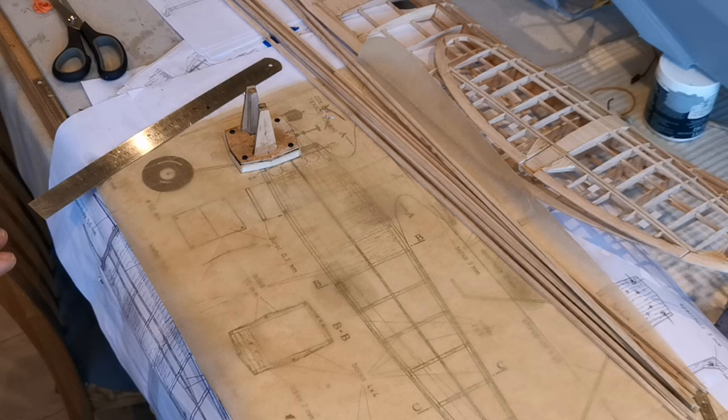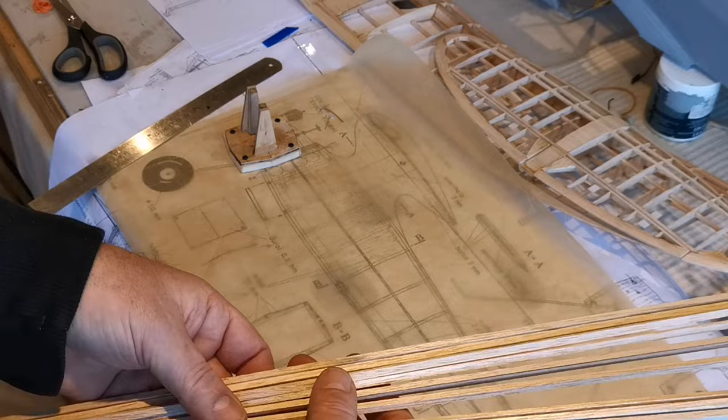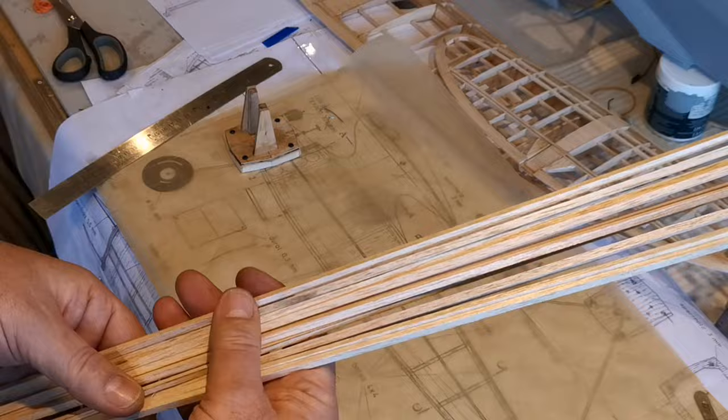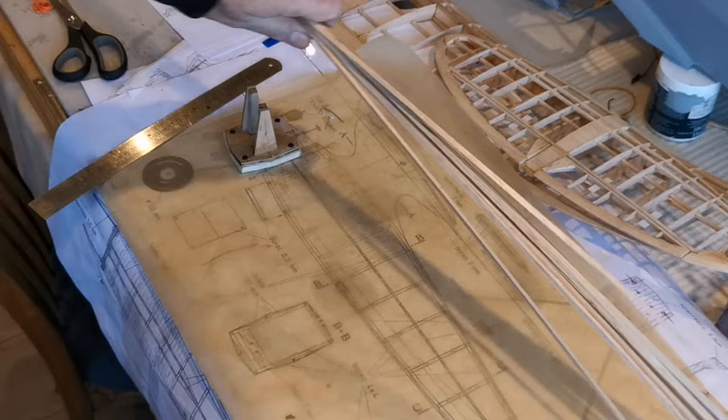So what I'm going to start doing now is actually pinning the longitudinal stringers on here. I've cut them all from the same piece of wood using the balsa stripper, and that means all of the wood is of similar texture, weight, and flexibility. So hopefully it'll bend evenly and that'll reduce the risk of ending up with a banana-shaped fuselage.